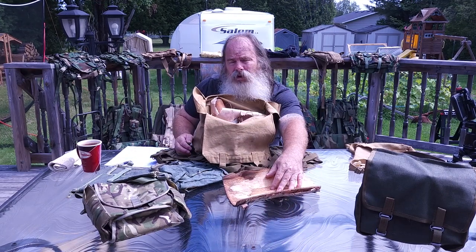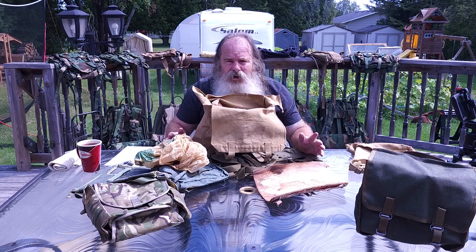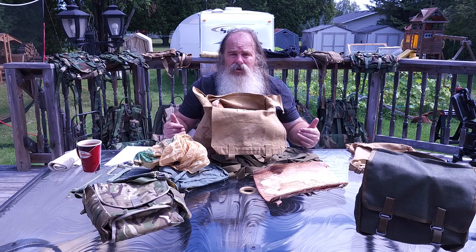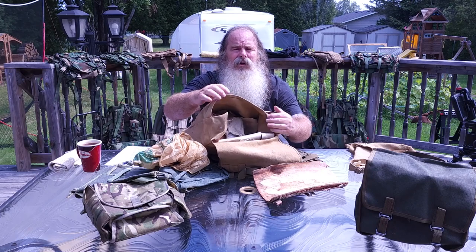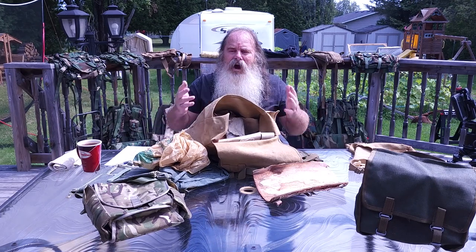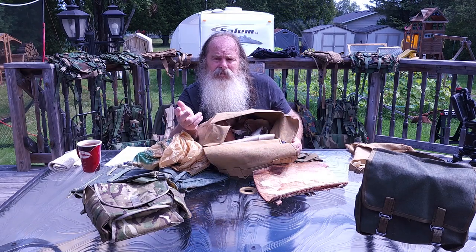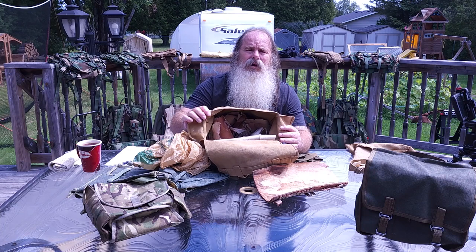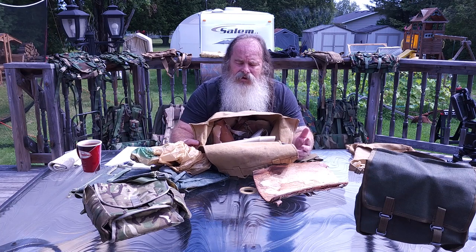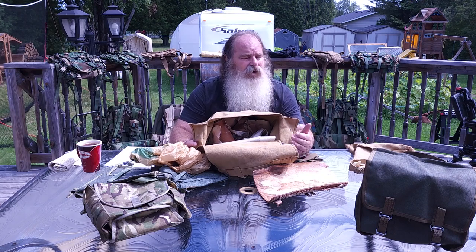I've got a plastic bag in there too — I keep that so if I see any garbage around I can take other people's garbage and my own garbage out of the bush. In here it's just stuff I can make a fire with. When you're walking alongside your trail and you see something you can use to help build your fire — winter time, summer time, spring time, whatever — you just gather it up. Gather enough to make four or five fires; you just never know if you're going to need it.